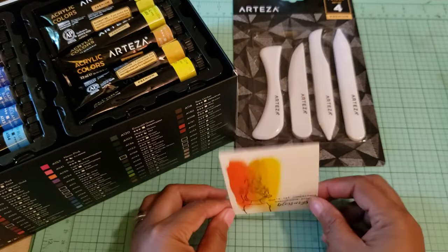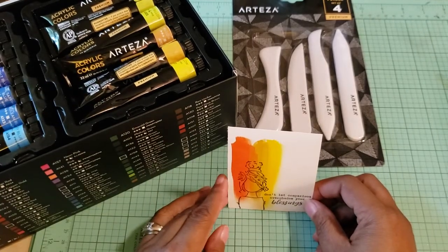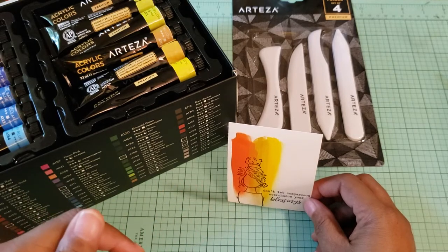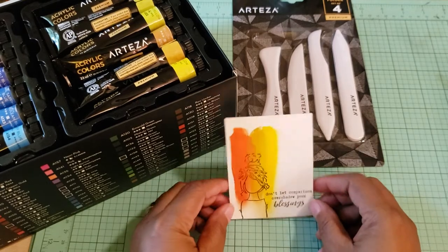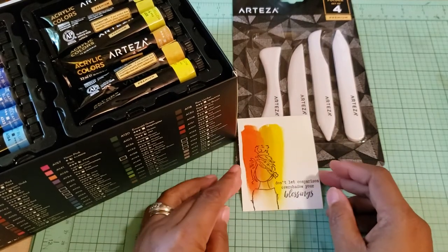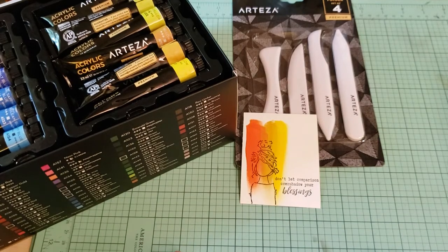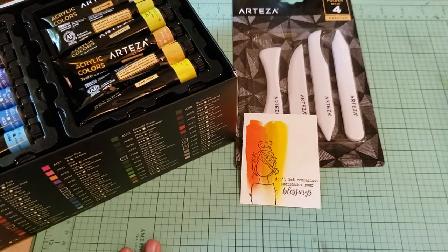That's what I wanted to show you guys. Thank you, Arteza, for sending these wonderful products to me. Check the description box below — I will have that coupon code. Go over and check them out, guys, and show them some crafty love and support their business. Thank you guys for watching, and thank you again, Arteza, for these wonderful products. Have a good day. Bye!